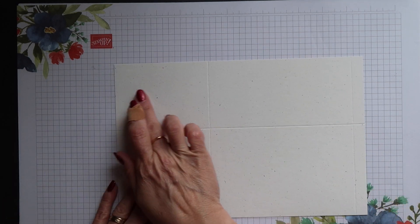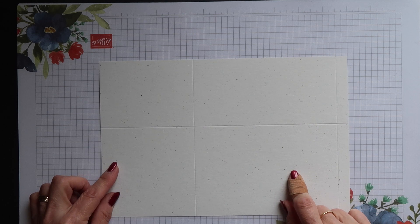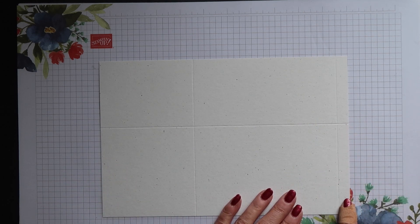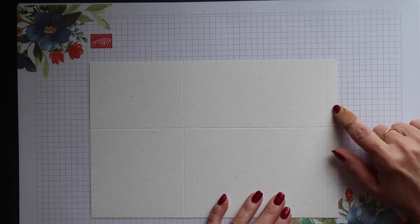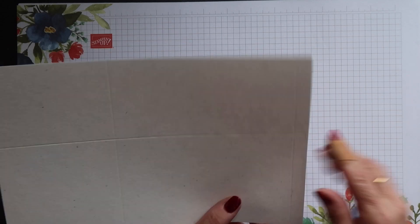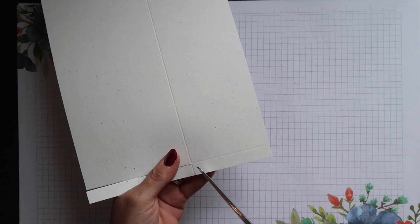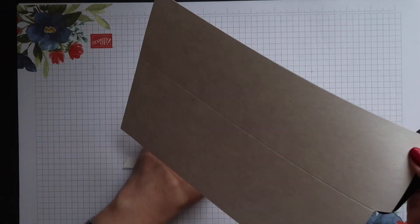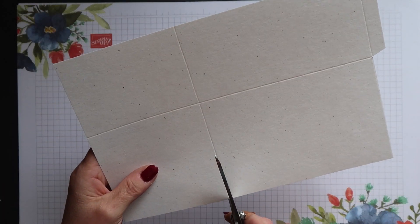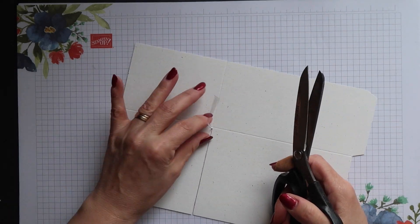If you use the alternate method for creating the base and cut your card from two pieces of standard cardstock, this is what they look like — you've got two sections going across. The bottom one is wider and this is the base of your box. We're going to remove that thin corner section, then slant cut the sides of the tab above it, and then separate the two sections along the base by cutting up that score line, removing the score line itself.